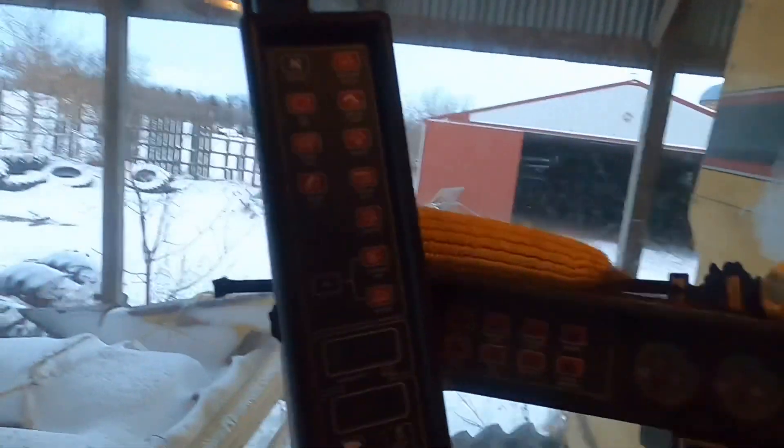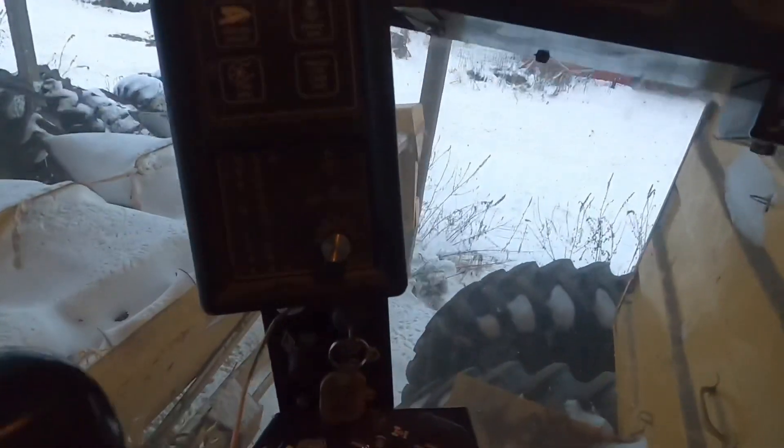Hey everybody, this is Organic Airman. Today I'm going to do a video — I had a special request from someone who wanted me to do a video on how to operate a TR98 combine, a New Holland TR98 combine, and just do some overview of the combine, how some of the things work. Here I'm sitting in the cab. I apologize for the low light — I tried to do this earlier today but didn't get a chance.